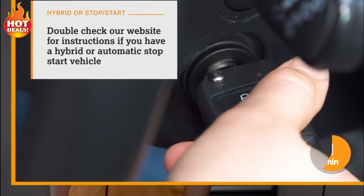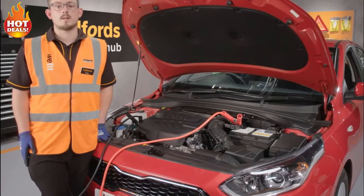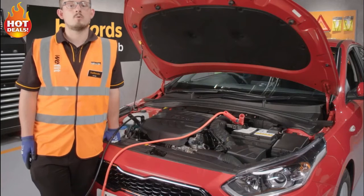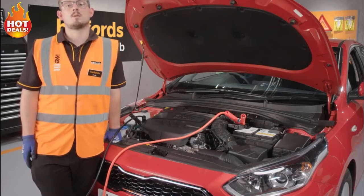Leave the working engine running and try to start your car. If it doesn't start within five seconds, give it two more minutes and try again. Once your car has started, leave both cars running for ten minutes. After this, remove the leads in reverse order, making sure they don't touch one another or any metal in the process.